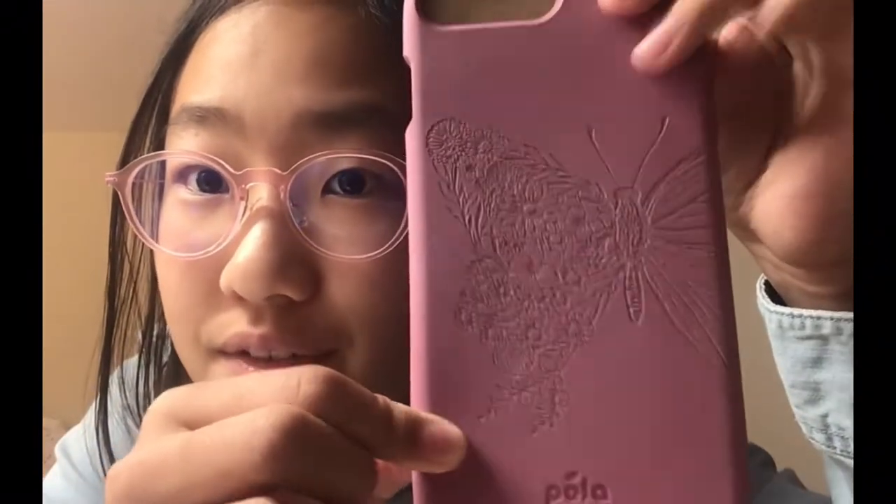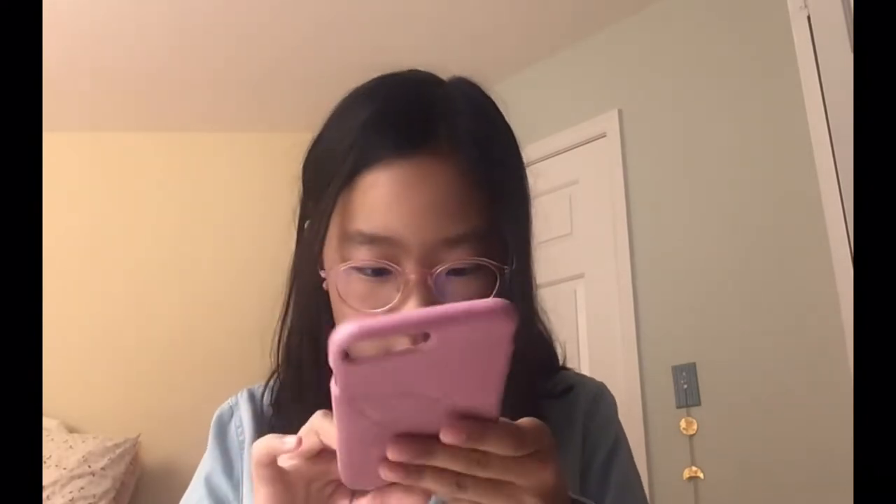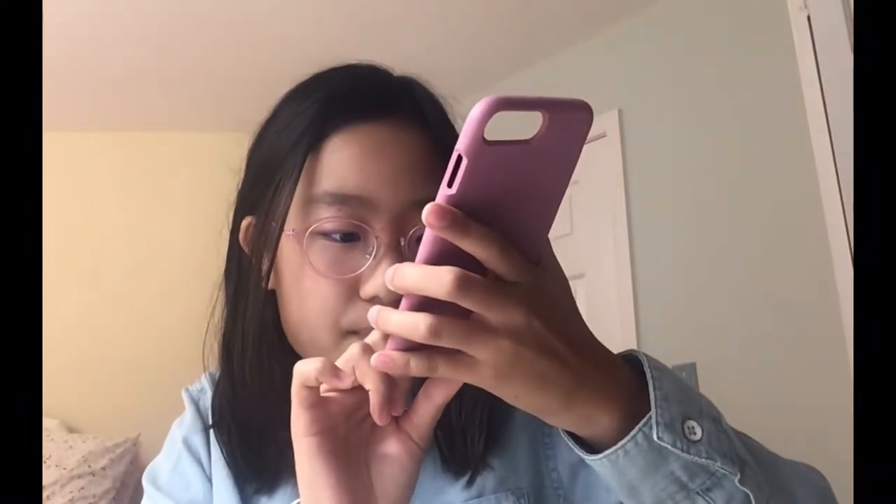Let me zoom in up close here — it has a really pretty butterfly design. By the way, here on the inside it says: designed in Canada. iPhone 6 Plus, 6S Plus — yeah, that's because I got the plus size, and my phone is an iPhone 6S Plus.